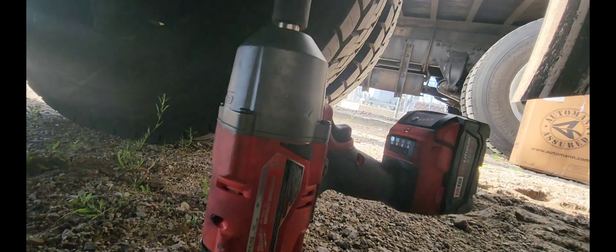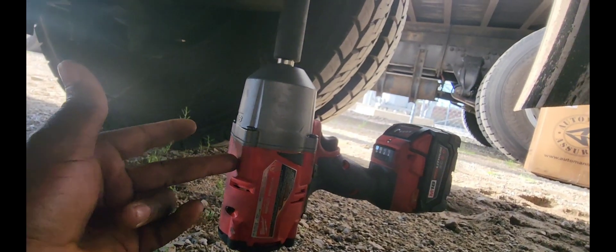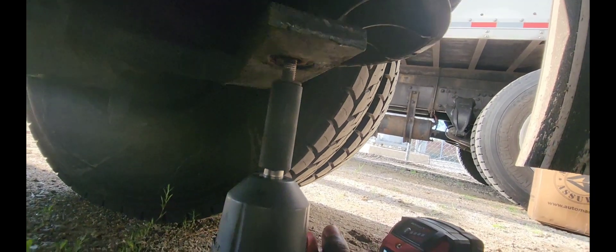After I burned it with the propane, I was able to get it out. Sometimes, no matter how powerful the wrench is, the rust — you have to use the propane to heat it up a little bit. So I was finally able to get it out.